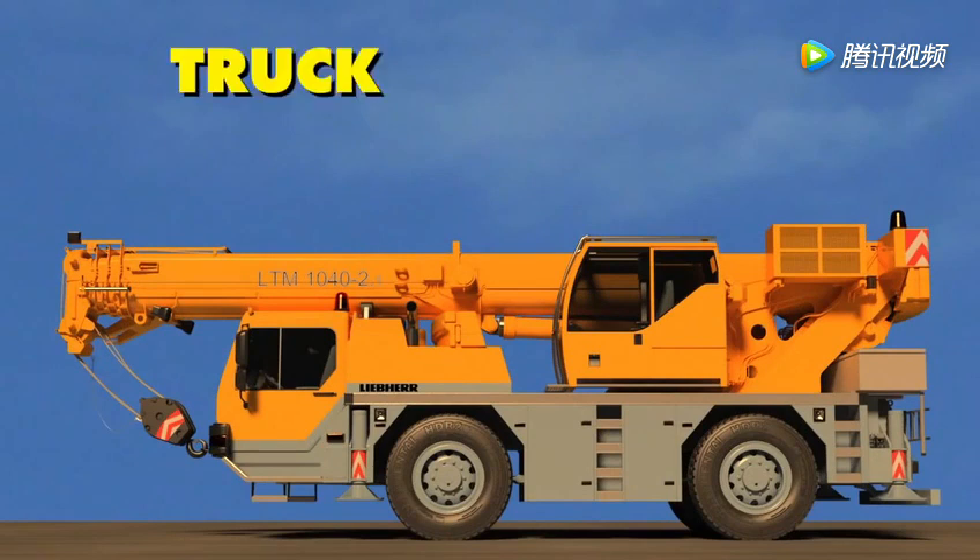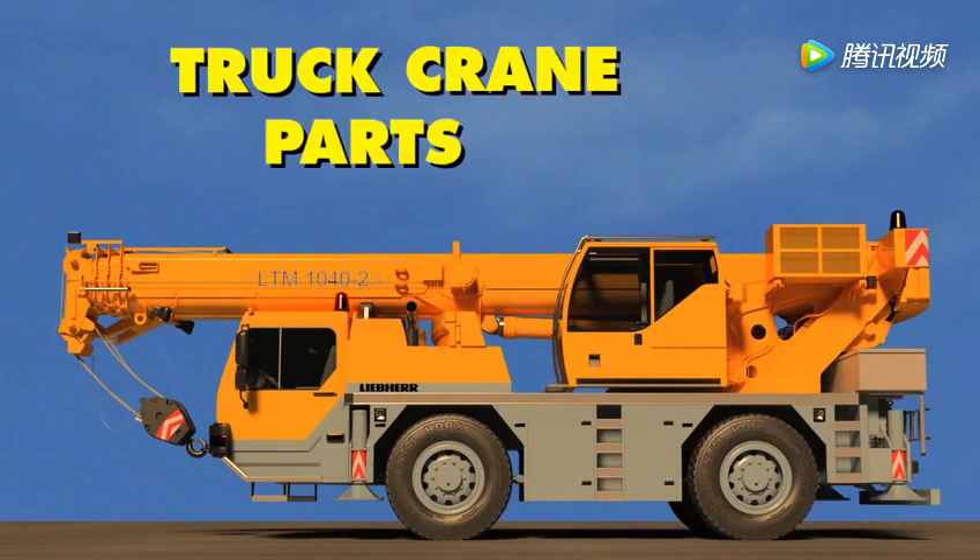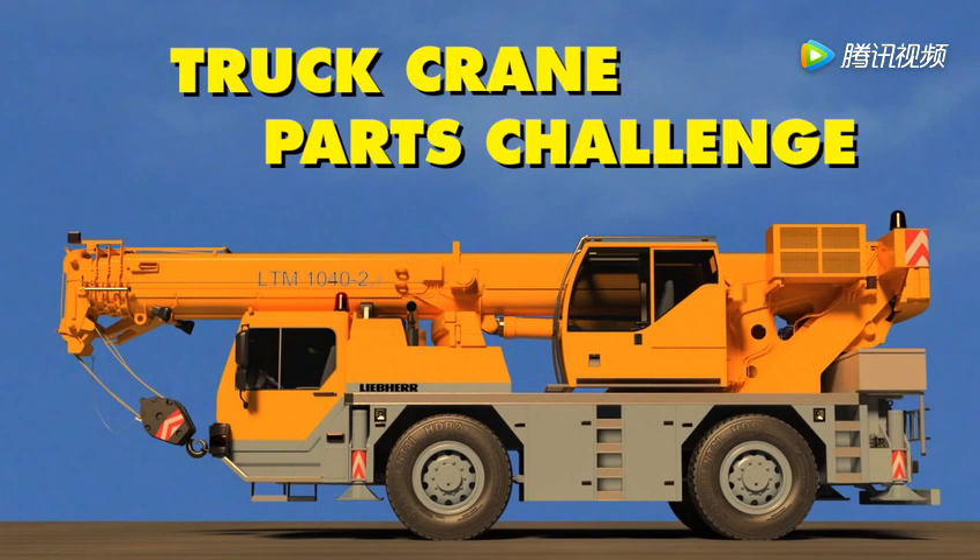Welcome to the truck crane parts challenge. Can you name the parts of this powerful work machine?